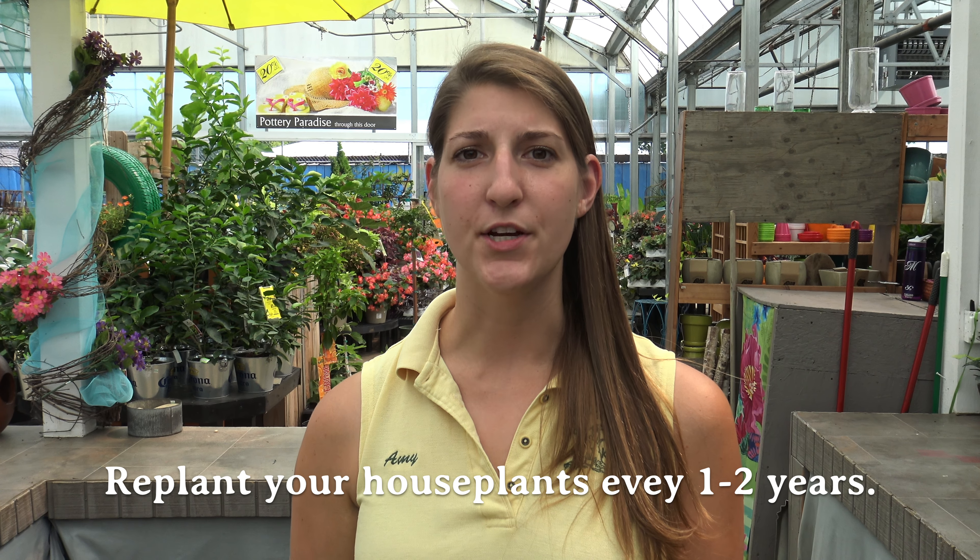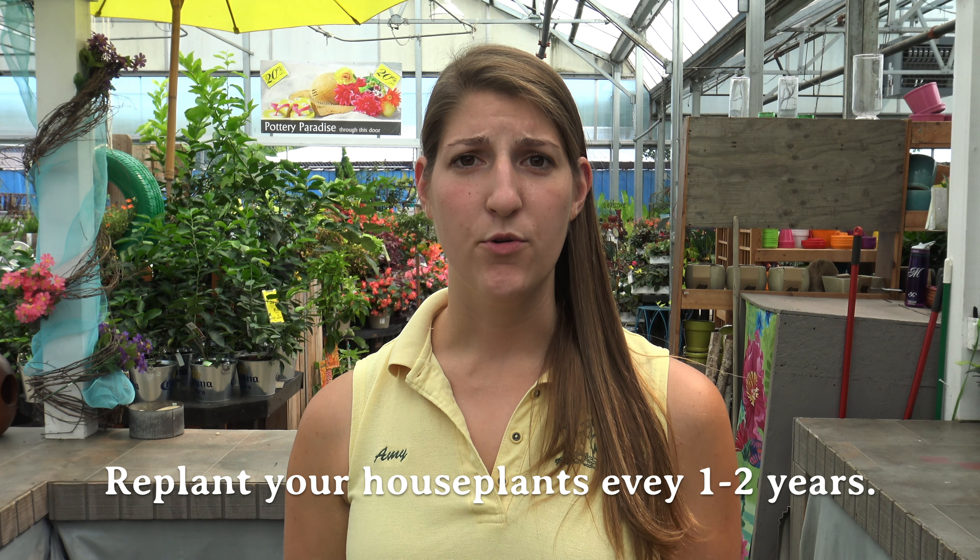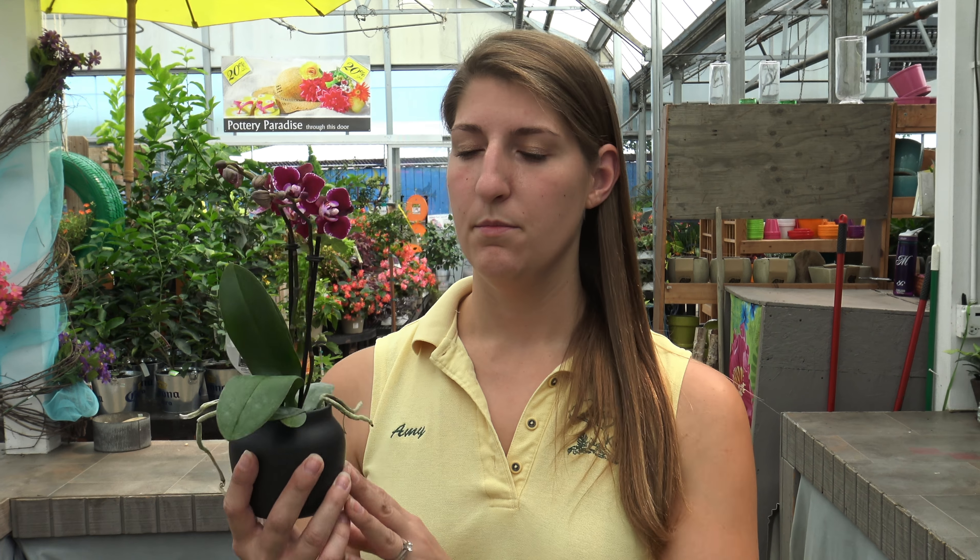It's a good idea to repot your houseplants every one to two years. Some plants will outgrow their pots sooner than that, while others can remain in their pots for much longer. Plants like orchids like to have close-bound roots, meaning they can be replanted in the same pot year after year. Other plants like ferns require a lot of moisture near their roots, and pot-bound plants reduce the amount of soil in the pot, requiring them to be repotted into larger pots much sooner.